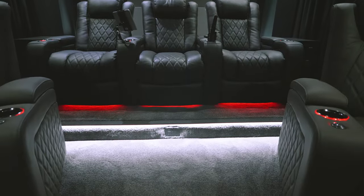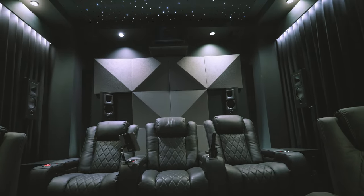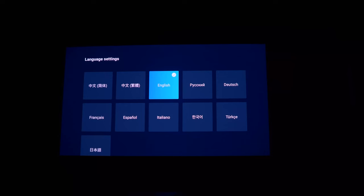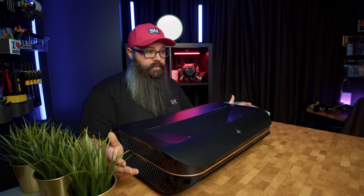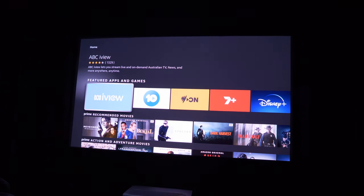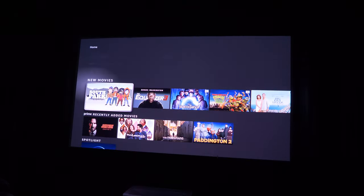I'm using my dedicated home theater for this review, which has the advantage of being completely light-controlled as well as properly acoustically treated. After placing the projector on the box it came in, I began by going through the setup wizard, connecting to my Wi-Fi, and downloading all of the updates. The operating system is only for the control and calibration of the hardware — AWOL Vision have kept all of the playback and movie options to the Amazon Fire Stick, opting for a retail product that has all of the support for Dolby Vision, 4K HDR, and is properly licensed for Netflix, Disney+, Apple TV+, and more.